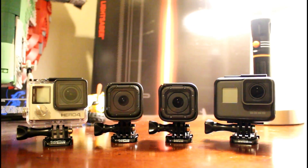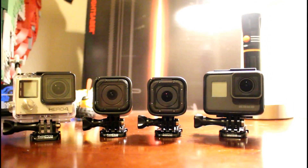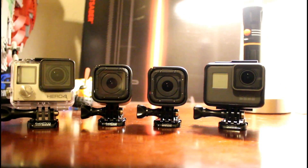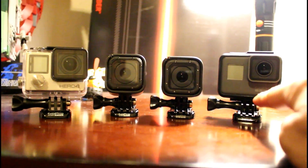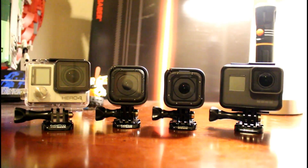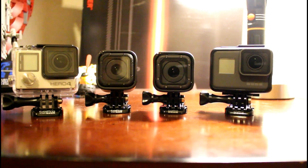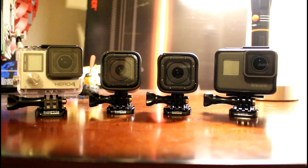I think actually the GoPro Hero 4 shoots in 4K at 15 frames per second — the GoPro Hero 4 Black, which I don't have, shoots at 30 frames per second. Also, the two on the left — the GoPro Hero 5 Black and the Hero 5 Session — also have stabilization, which is huge. It will keep your video stable instead of having all that shakiness, so I think that is very useful.